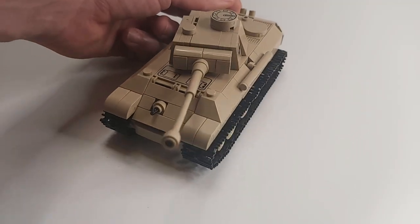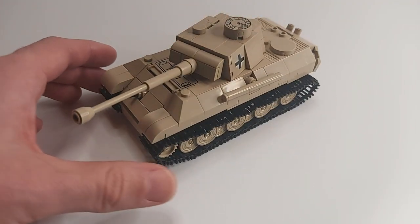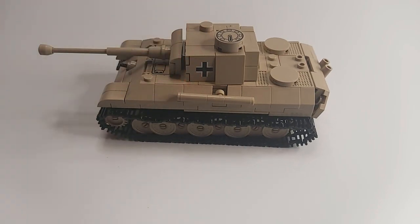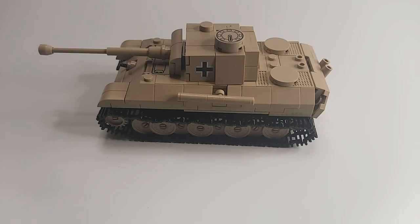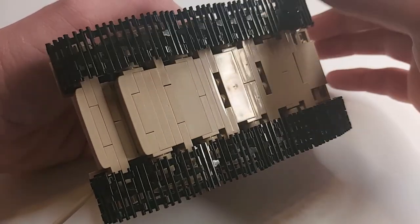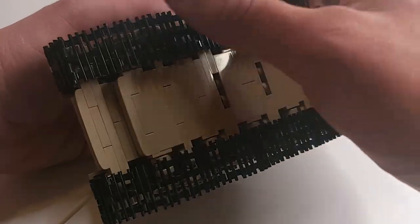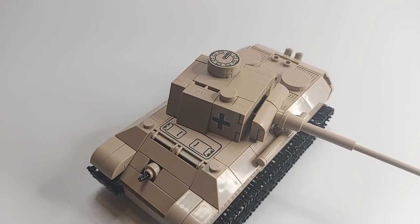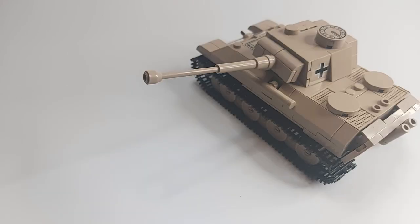This Panther is made by Kobi in the scale of roughly 1 to 48 as part of their historical collection. For 19 Euro they give you 249 pieces, 66 of them for the tracks. Those 66 pieces and the gears make it an incredible smooth running tank by the way. And included are 5 prints, 4 on the turret and 1 on the roof of the hull. I think the price is ok — 16 would have been the sweet spot but anything under 20 is alright in my opinion.